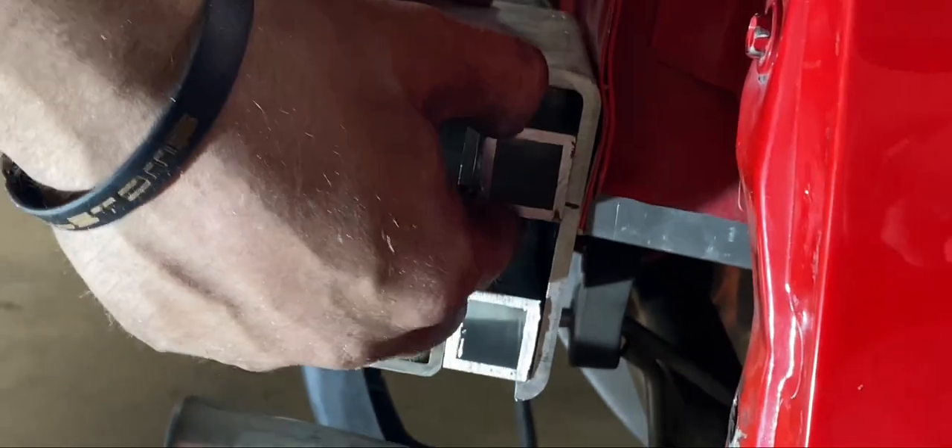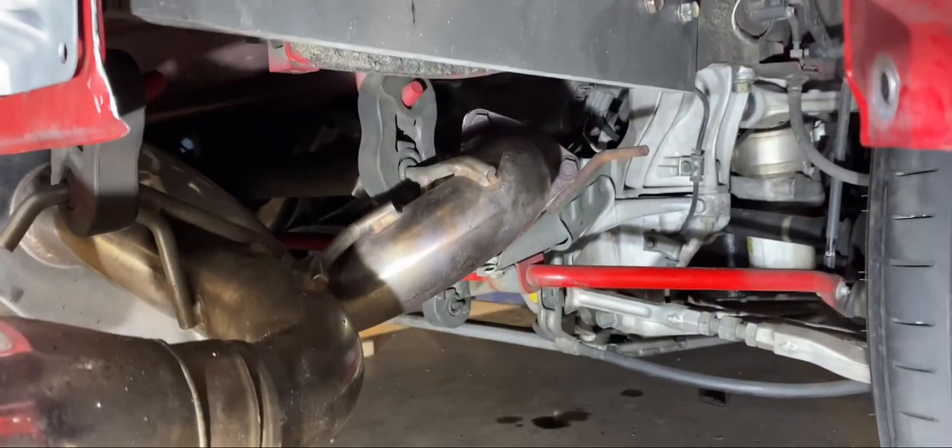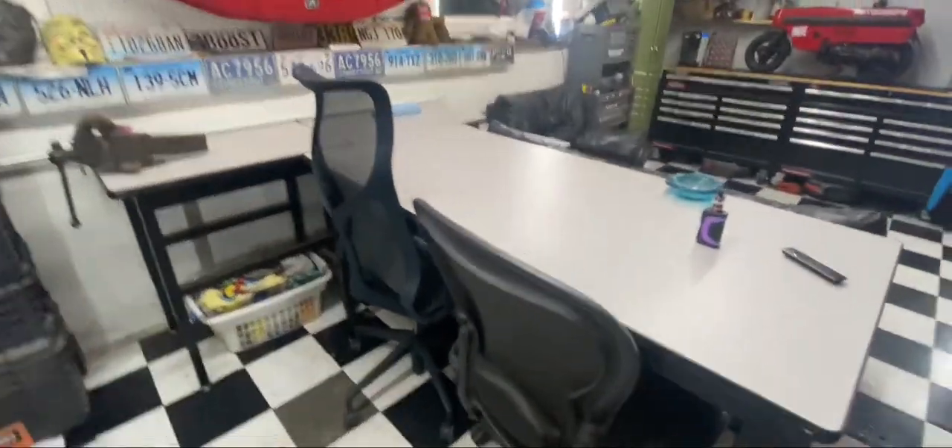I'll have this square tubing in there with through-bolts going through, grabbing our new bracket underneath. Now that I finally organized a little bit in my garage, it gives me an opportunity to actually work out here, so now I can finish fabricating those brackets I started building.